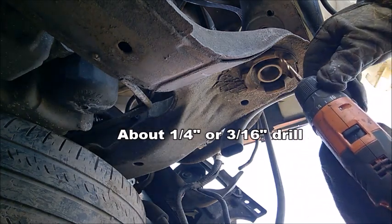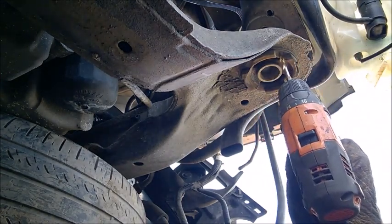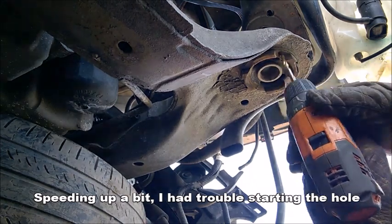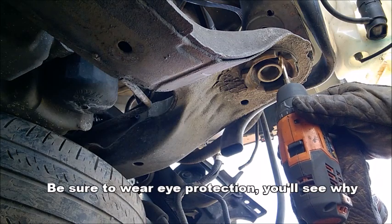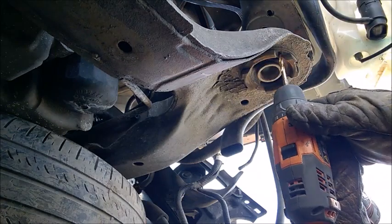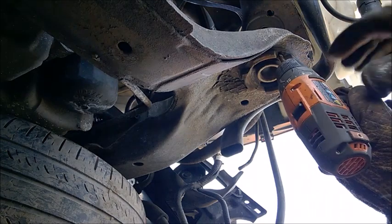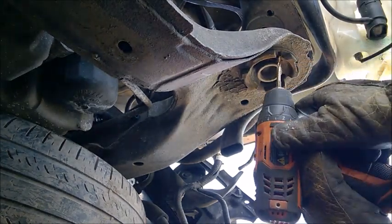I will show you where to drill exactly, at which point. Basically, what we are going to drill into is plastic — not rubber, not metal, but plastic. You see the white bits? That's the plastic — it's like a collar.